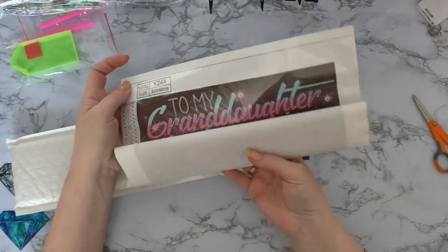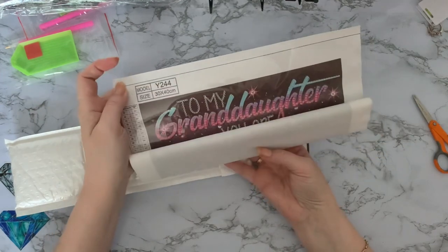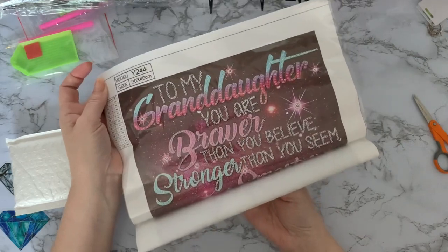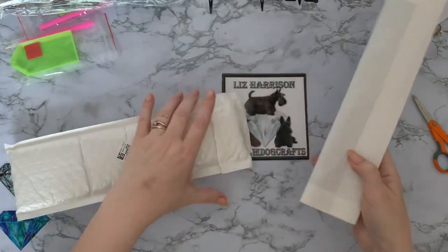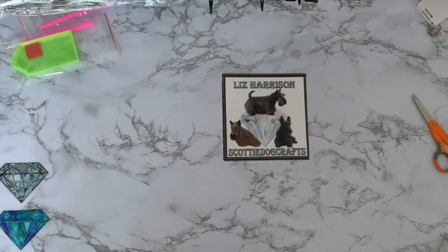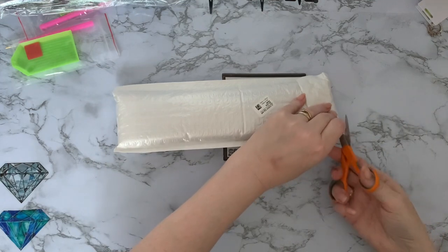I've just found the duplicate one, so I won't go through that again because we've just seen it - it's an identical one. This is what happens when you order more than one - you've got to keep them all the same. Let's have a look at the last canvas.